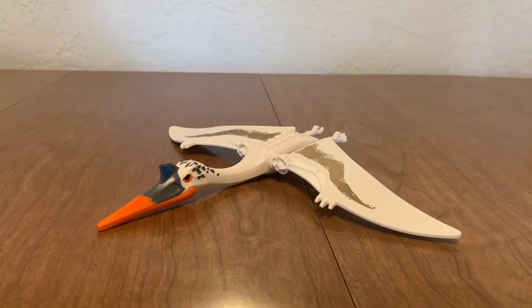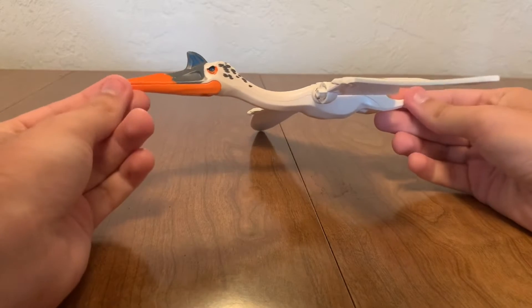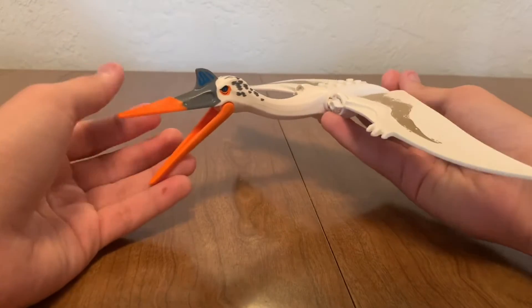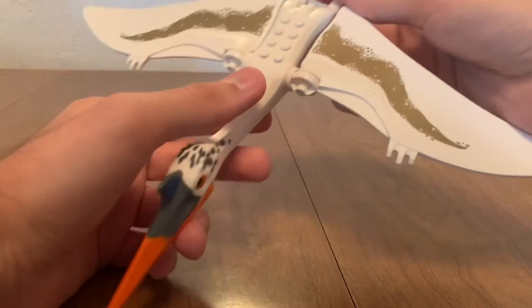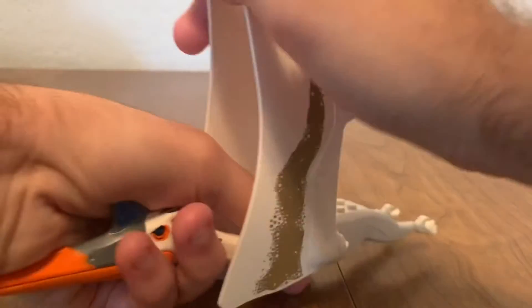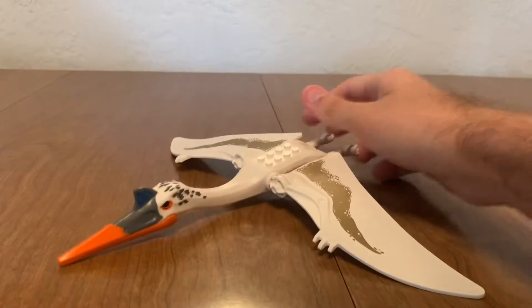Probably why most people buy these sets is for the dinosaurs, and this one is no different. This is the Quetzalcoatlus — probably pronounced that wrong. You can open the beak, and it opens up very wide actually. I love the head; there are some feathers on it. The wings can flap, of course, but they can also do all this weird stuff. You can articulate in so many ways. You can fit up to three minifigures on the main body.